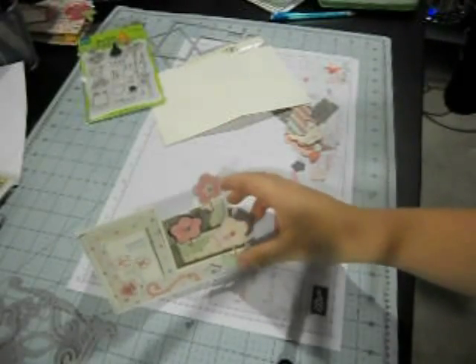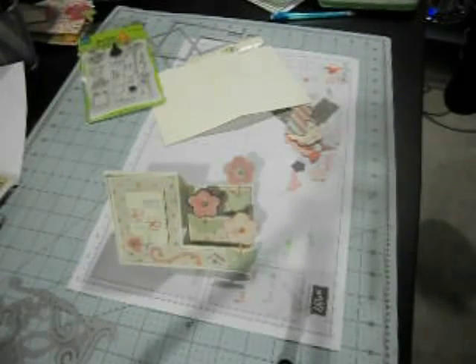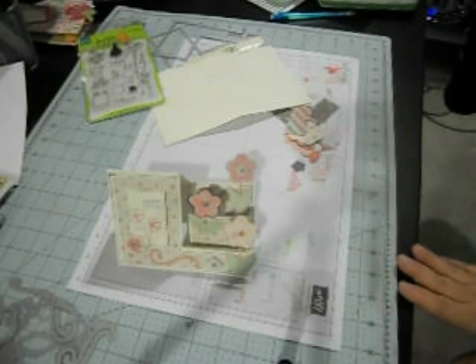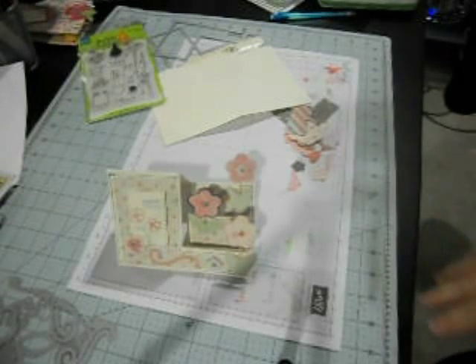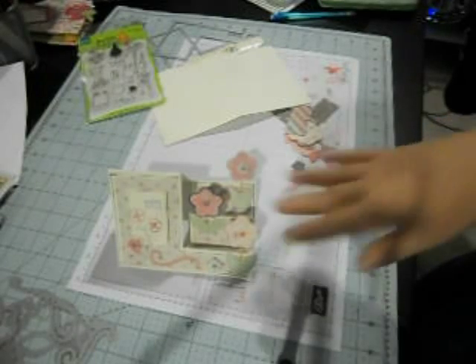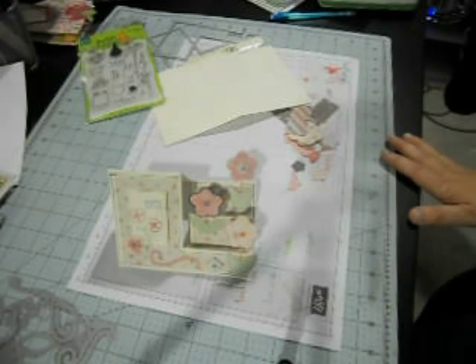So super easy — if you want to make the step cards that are so popular and don't want to hand score and cut to get the right measurements, this is definitely the way to go. We have the dies in stock at stampinmania.com and they're $19.99 — so worth it. The great thing is you don't have to use the flowers that come with it. You can stand anything up: little cars, airplanes, a barbecue grill — anything you can put on these steps. This template gets you the basic design and then you use whatever you want to make it your own. I'm going to do several of these because I'm kind of addicted to them right now.